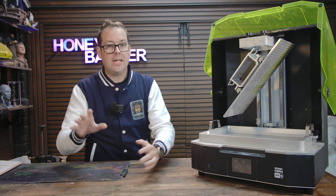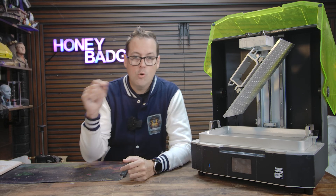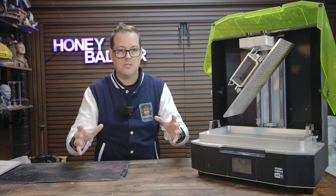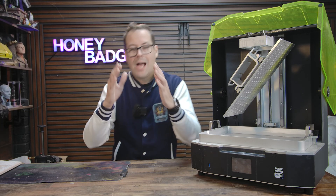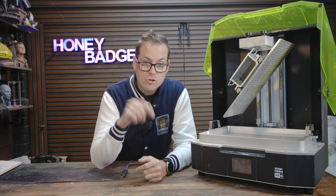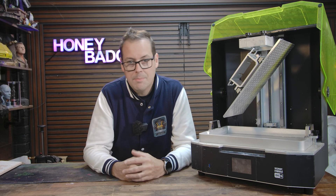If you're thinking about stepping up to a larger resin printer, whether it's for batch commissioning, full print-in armies, or just finally doing one giant centerpiece model that you've been putting off, you have to look at the Mega 8KS. Use the link in the video description and a big thanks to Frozen for supporting the channel. Now let's get back to the video.